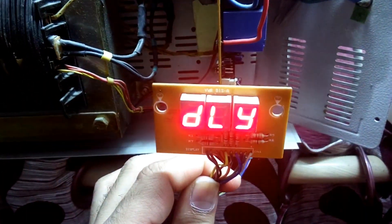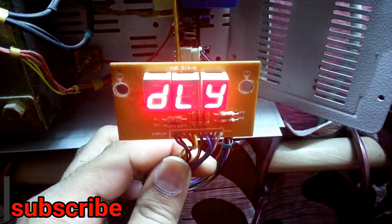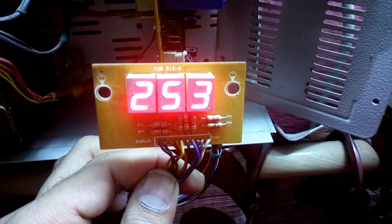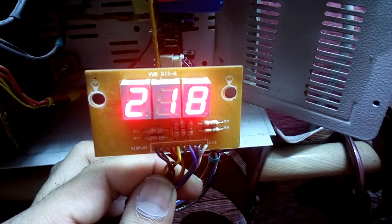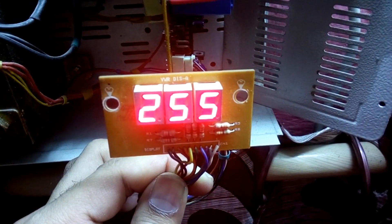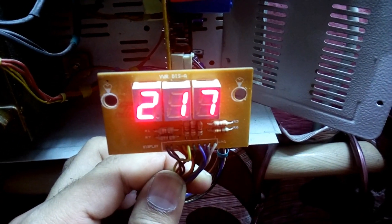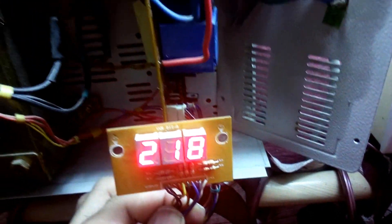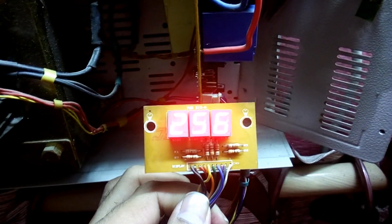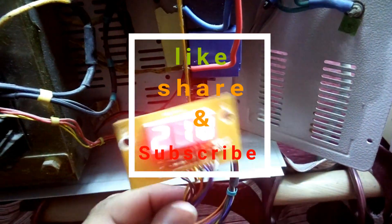Now let's test it. You can see the input voltage is 250 and the output voltage is 218, so it's now working perfectly fine. That's it — that's all for today. If you like the video, hit the like button, subscribe to my channel, and share it with your friends. Thanks for watching, bye!